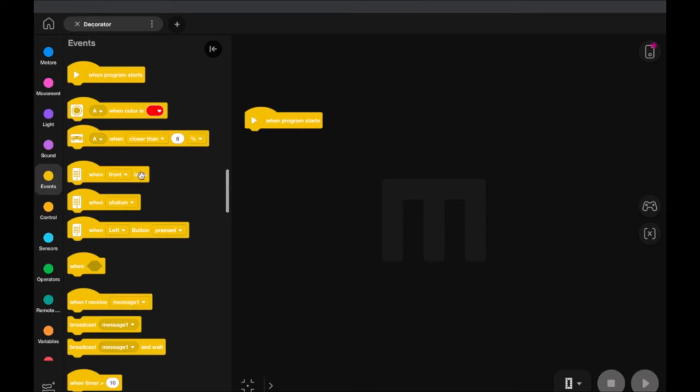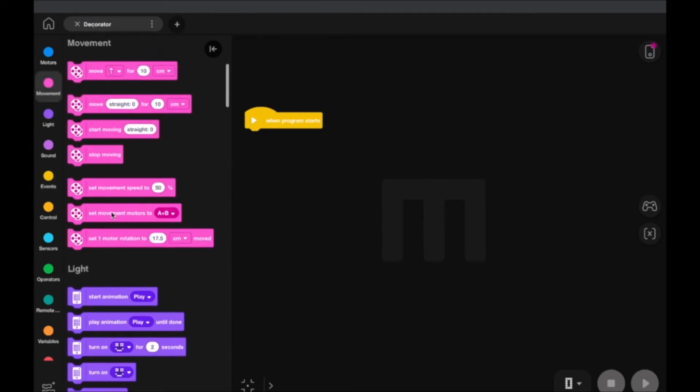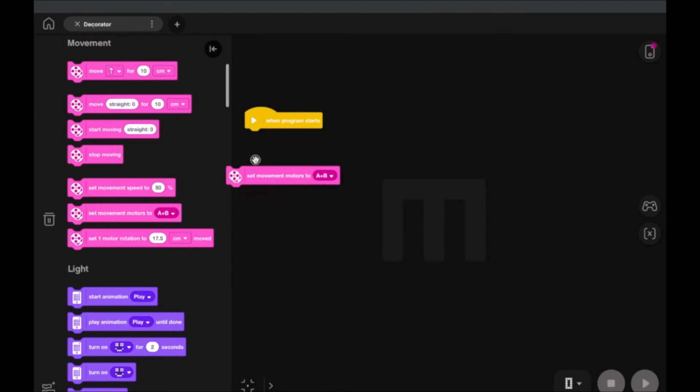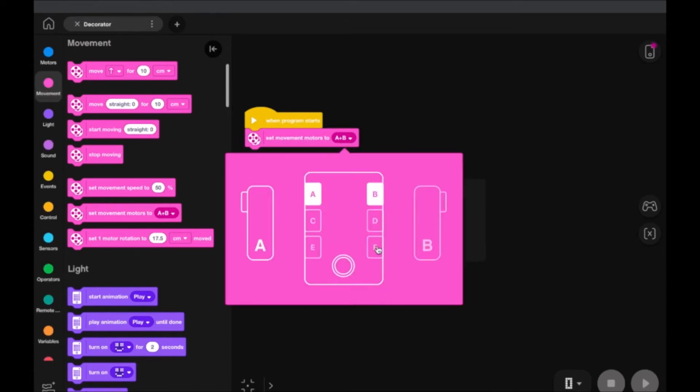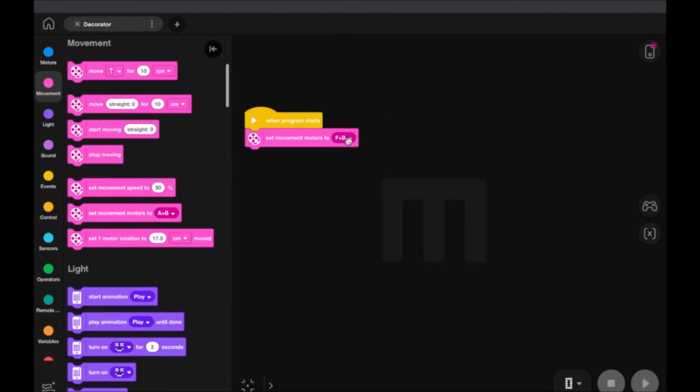All we need to do is create one simple code and then duplicate it. We'll start here with 'When the Program Starts' — you could change this if you'd like, triggered by a sensor or another activation. We're just going to start with getting it going right when we start the program, whether through Bluetooth or downloading it to the brick and hitting the start button. We'll head to Movement and choose 'Set Movement Motors.'